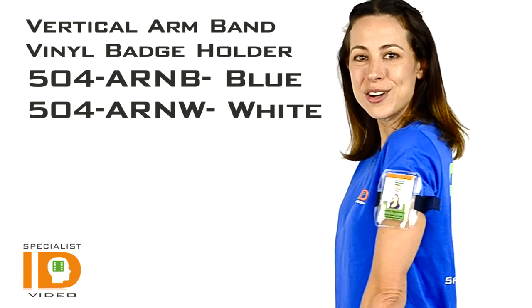Hi there, it's Cindy with Specialist ID. This is the Vertical Arm Band Vinyl Badge Holder. This will display your photo ID vertically on your arm.